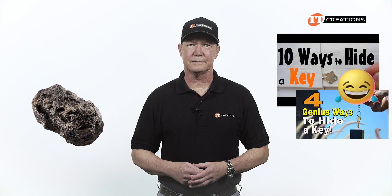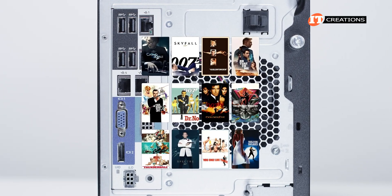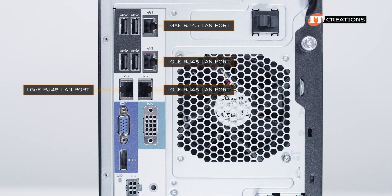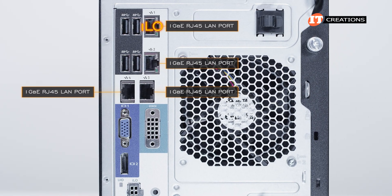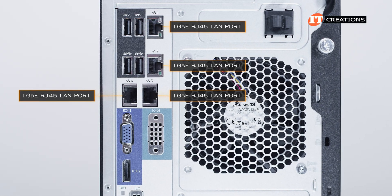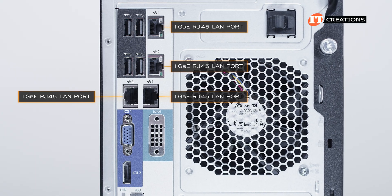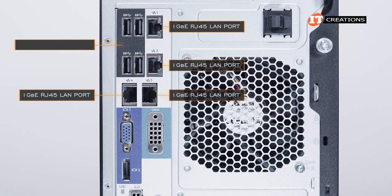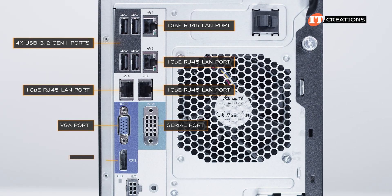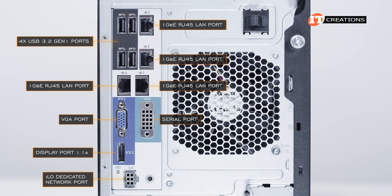Below that, ports galore. There are four 1-gigabit Ethernet RJ45 LAN ports on this system, the top one of which is shared with ILO. Since this is a single system that could support your entire SMB, remote, or branch office, you're not going to waste that port on just remote management if you don't have to. Then four USB 3.2 Gen1 ports, a VGA port, serial port, and then a DisplayPort 1.1a and a dedicated ILO network port.